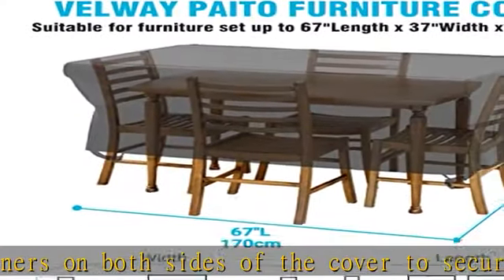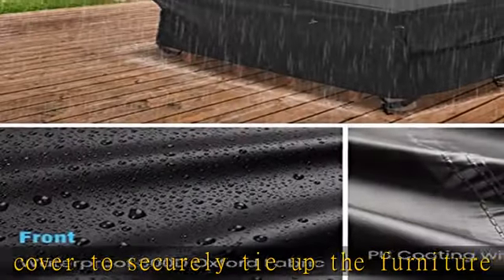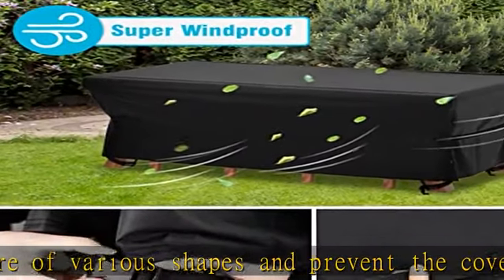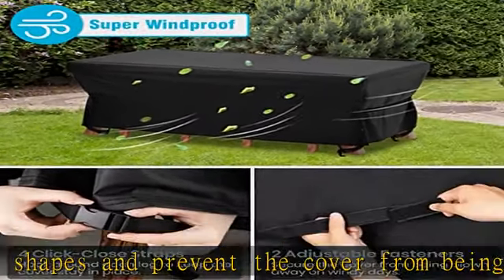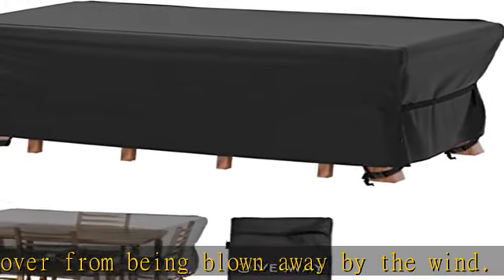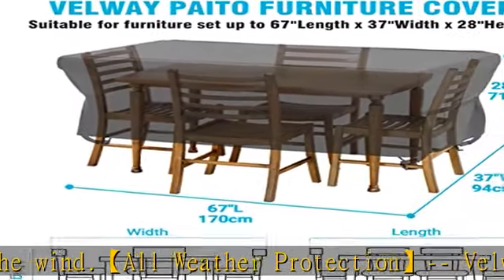Multiple size choices: a variety of sizes make the cover suitable for not only outdoor patio and garden furniture, but also various shapes of indoor and outdoor furniture, such as fabric sofas, patio bars, rattan furniture, and more. Please measure your furniture before purchasing, especially the depth of the chairs if you put the chairs and table together.